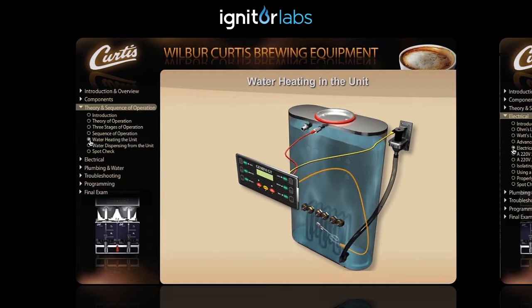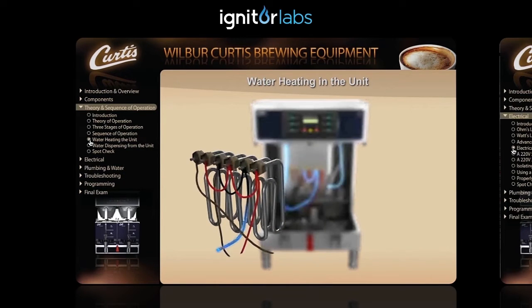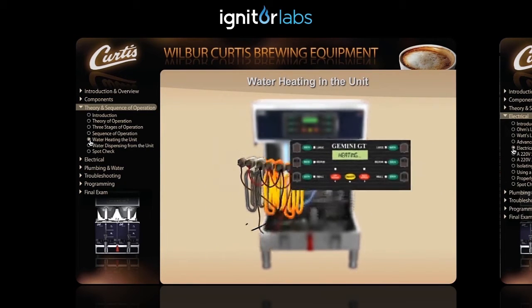The heating sensor senses the temperature of the water in the reservoir tank. If the temperature is not at the set point, usually 200 degrees Fahrenheit or 93 degrees Celsius, a signal is sent to the control module to activate the solid state relay. This allows power to be applied to the heating elements, which will start to heat the water inside the reservoir tank and indicate heating in the display of the control panel.